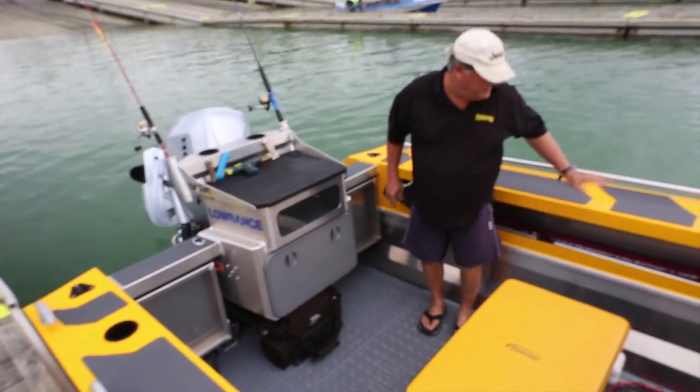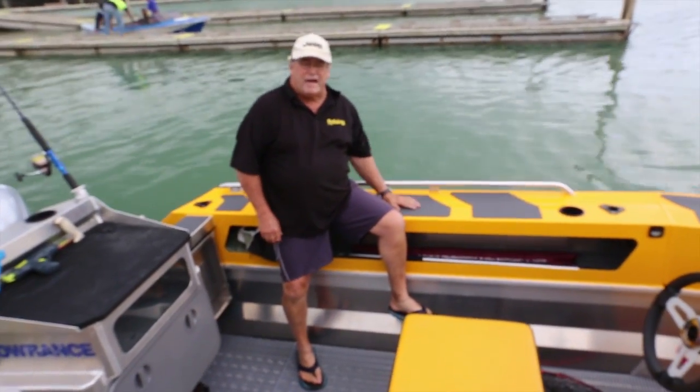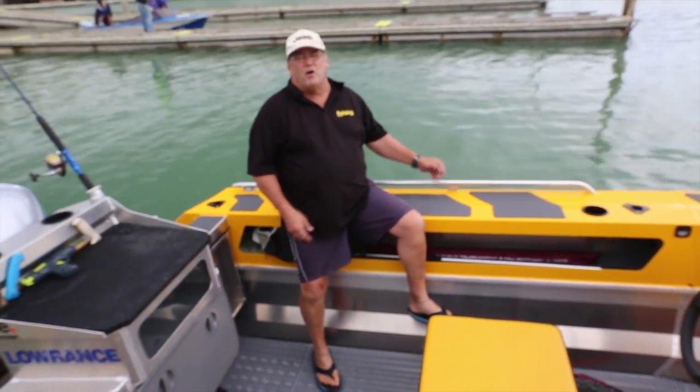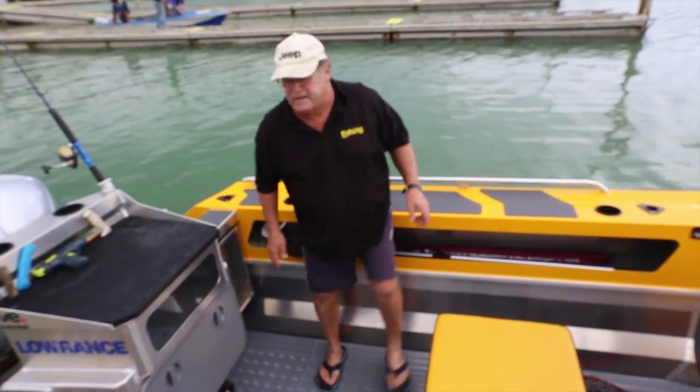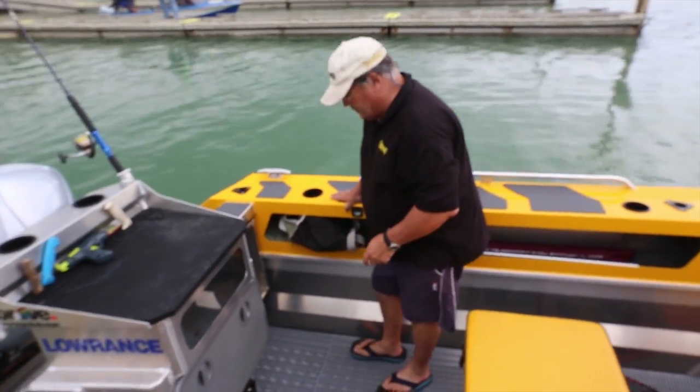One of the things we really like about this boat are the wide gunnels — they're called arrow gunnels and they're a feature of most Staby Craft. Very good for sitting on — nice and wide, nice and comfortable. And the beauty is that when you're fishing, you can lean right up against them with a little bit of room.